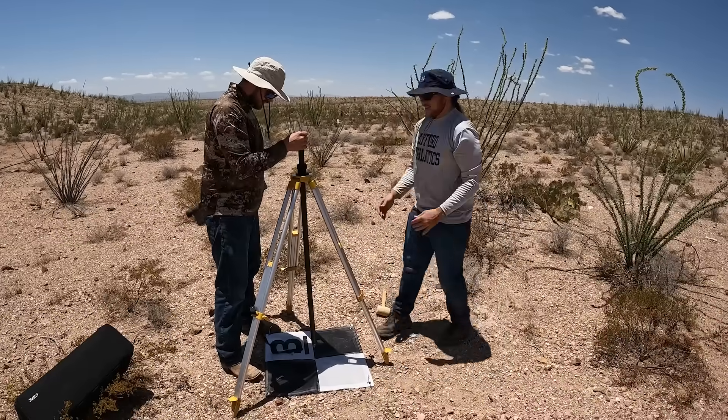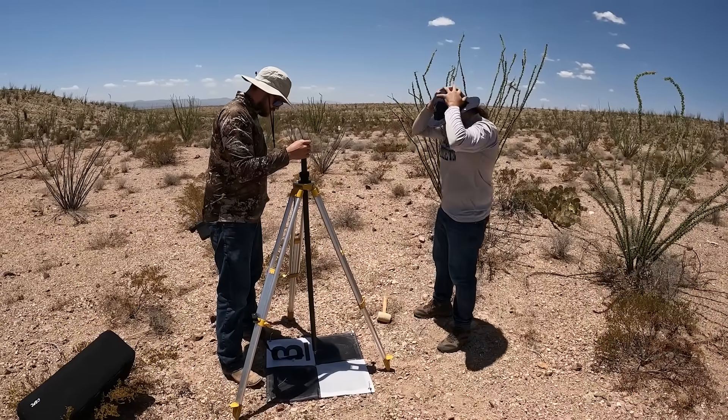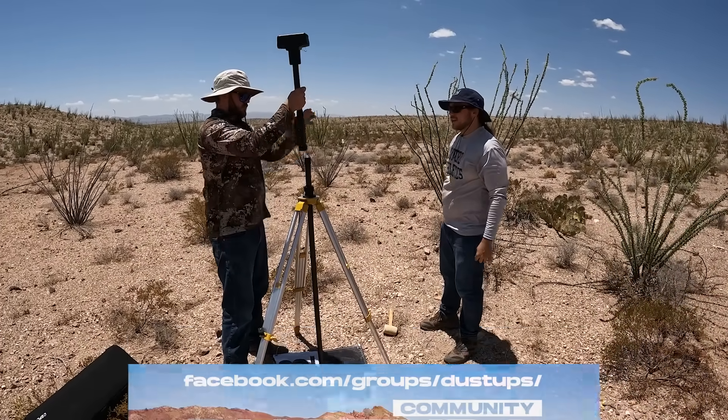Have any other GIS guys contacted you about anything? Yeah, there are probably four or five who are active in the Facebook group.